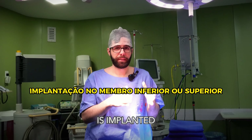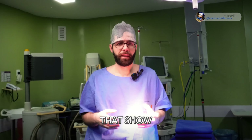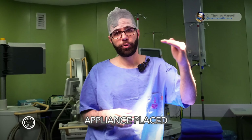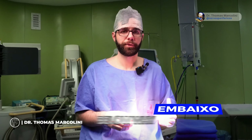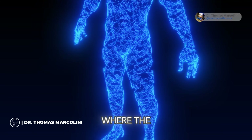The electrode is implanted either in the lower limb or in the upper limb. There are studies that show it is interesting to have one appliance placed on top and another placed below, because spinal cord stimulation stimulates all the nerves of the entire body and we are unable to act specifically in the region where the patient feels pain.